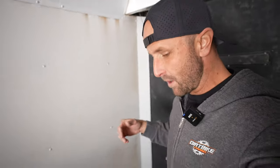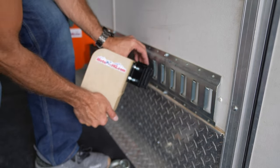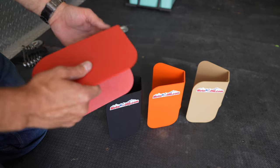I use this trailer not only for dirt bikes, but for camping, running things to the dump, picking up furniture and all sorts of things. And the Easy Chocks have been amazing because they're modular.